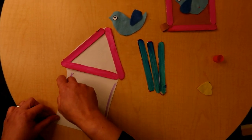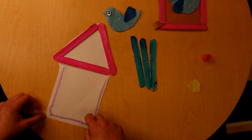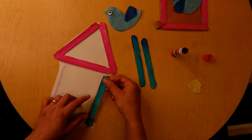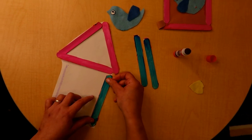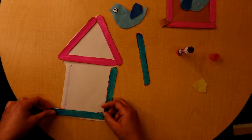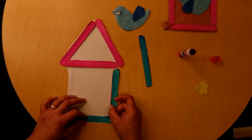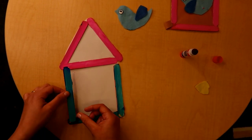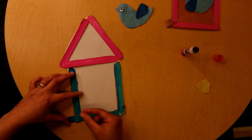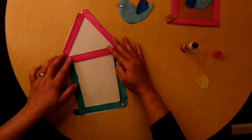Now let's go. I will draw with the blue stick — a square. And next I will put the blue craft stick with the first piece. The second piece for the square. And the third piece for the square. So the birdhouse is ready now.